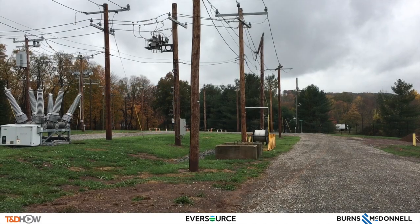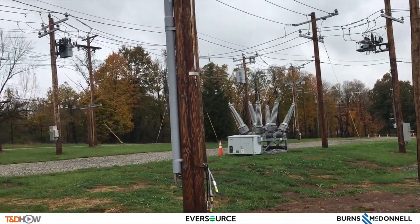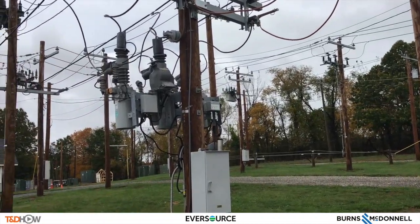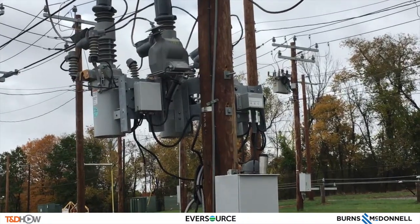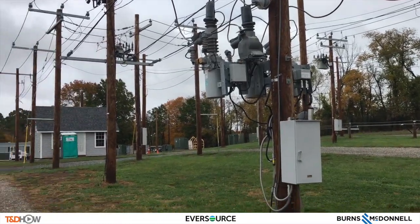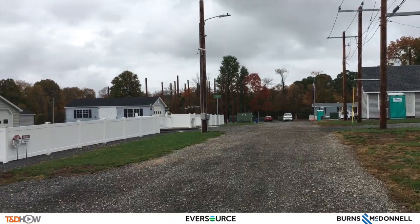Hello once again, I am Jim Ducart with T&D How videos. Today we are in the training yard of Eversource Energy in Berlin, Connecticut. We will watch Eversource Senior Engineer Tim Callahan demonstrate how Eversource Energy is using a triple single recloser for single phase reclosing. This allows Eversource to reduce outage times and duration. This video is sponsored by Burns and McDonald.